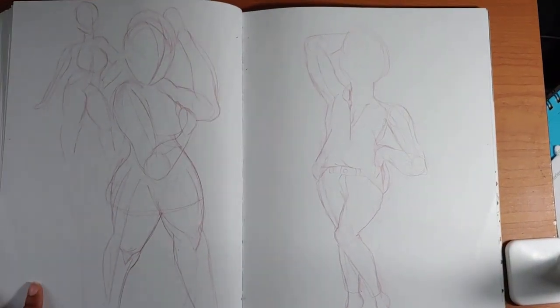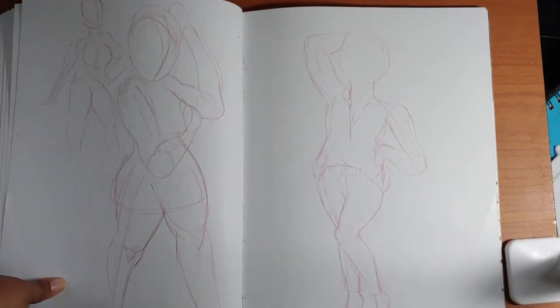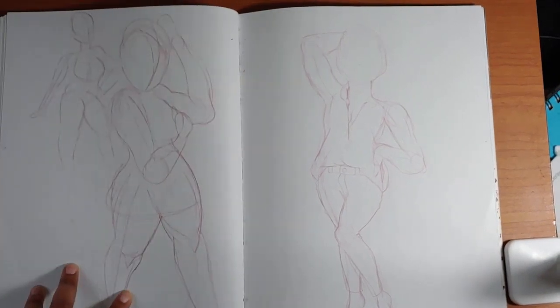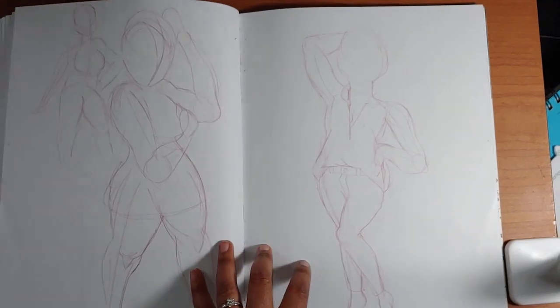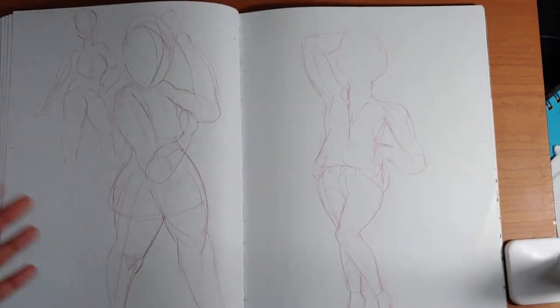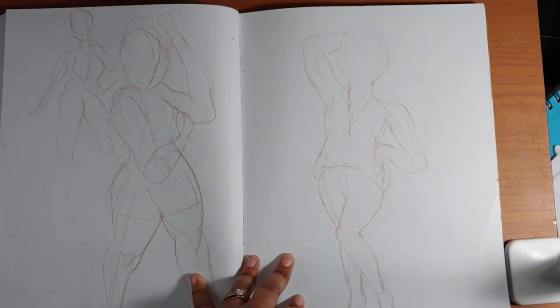Here you'll see just more bigger sketches. I do this a lot too — if I don't like something I'll just skip to the next page. You'll see a lot of figure drawing just impromptu because I was trying to draw something, it didn't work out, and rather than erase I'll just skip to the next thing.